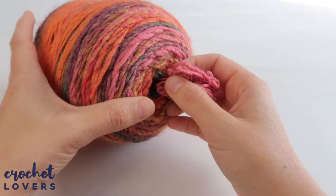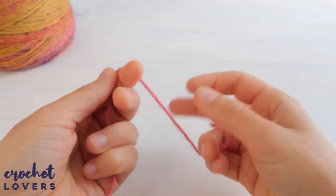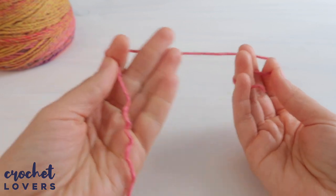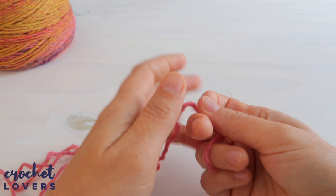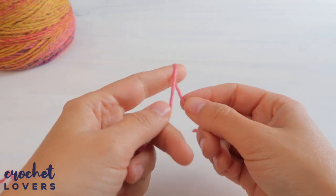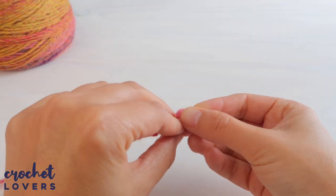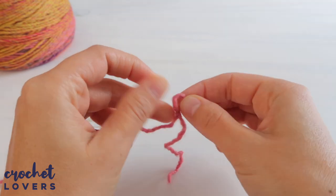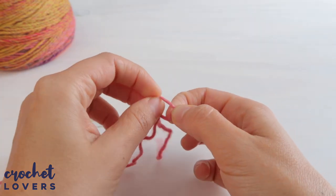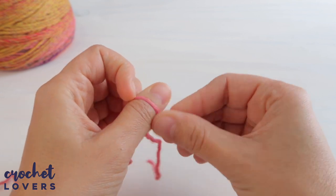Try to pull the thread from the inside of the yarn ball so the ball doesn't lose its shape while we crochet. Now we'll make a slip knot: grab the long part connected to the yarn ball and pass it over the short part, then keep pulling the long part down to create the knot. This slip knot will sit around your left thumb if you're right-handed, or your right thumb if left-handed.